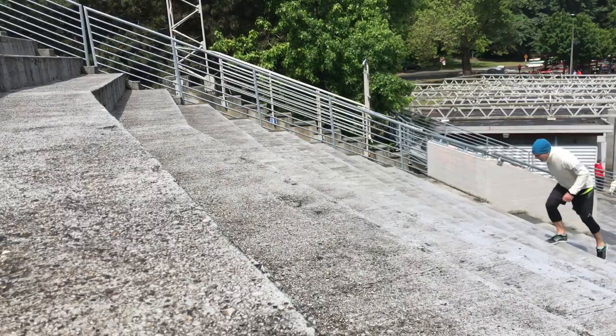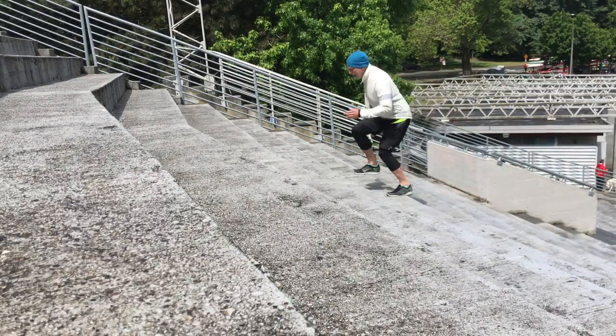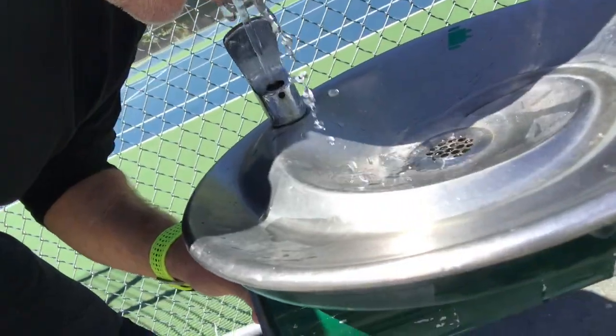Life Athlete — do less, be more. Don't forget to hydrate.